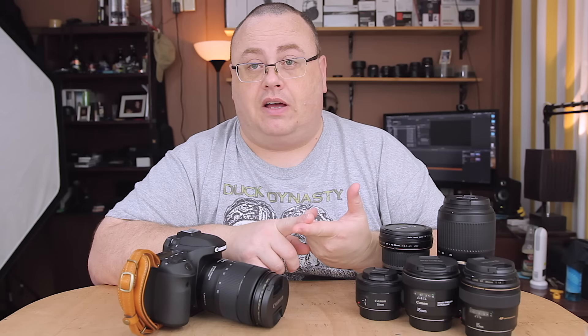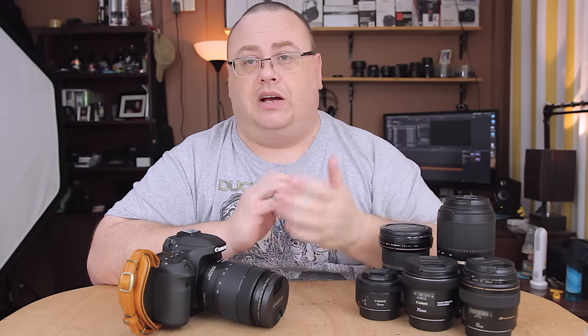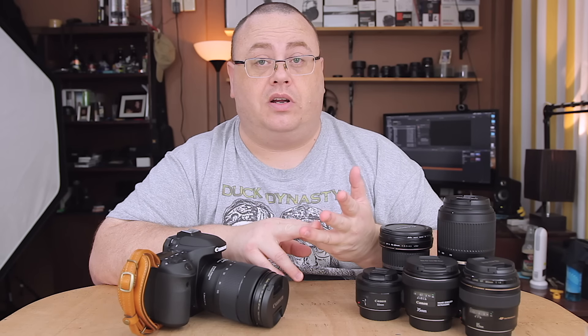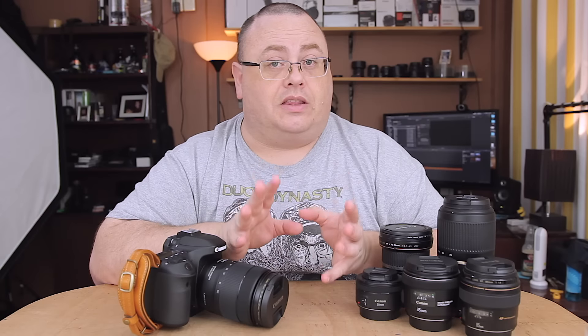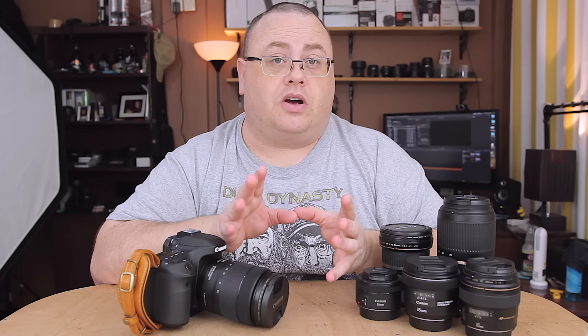I also have the Canon 18-55 STM, which I got as a white box for about $100 — I just use it for whatever, it's not one of my main lenses. Then I also have my Sigma 17-70 Contemporary, which by the way I do have fixed now. I still have to dial in a plus 17 on the wide end with the micro focus adjustments in my Canon 80D. I got the USB dock and fixed the focusing problem. I hooked up Focal software to my 80D to calibrate that lens and it went all haywire — I think something glitched with the firmware.